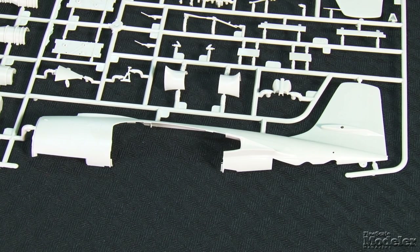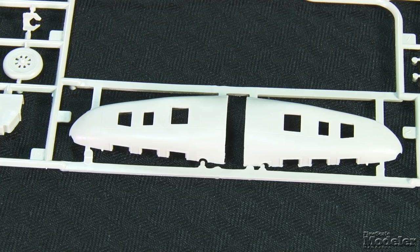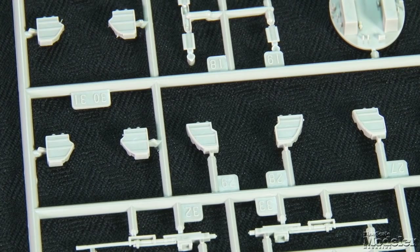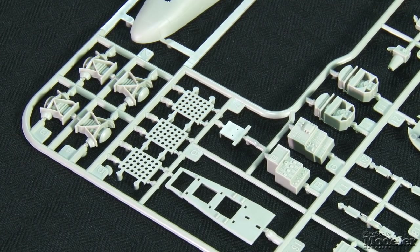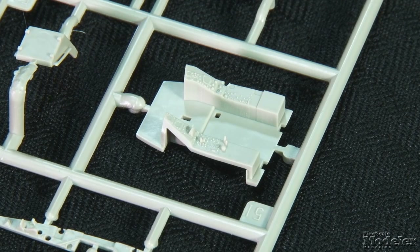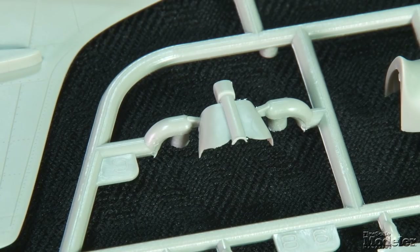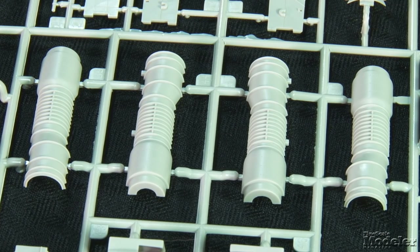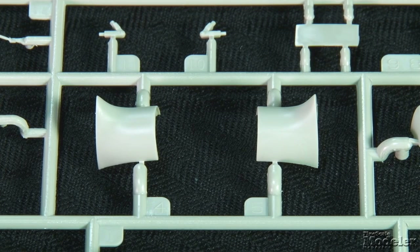Marked by fine panel lines and rivets, the fuselage halves extend from the tail to the cockpit. Separate nose parts provide for optional gun and recon versions, with interiors provided for both. The gun bays include cannons, ammunition cans, a rack and bulkhead, and separate doors that can be posed open. The recon version has cameras, a floor, and control boxes. The well-appointed cockpit features a floor, multi-part ejection seat, walls, instrument panel under a detailed combing, and turtle deck. The fuselage halves also sandwich the detailed nose gear bay and tail hook recess. Buried in the wing roots are pretty complete engines with bodies, front and rear fans, and one-piece exhausts. Two-part intakes finish the power plants.